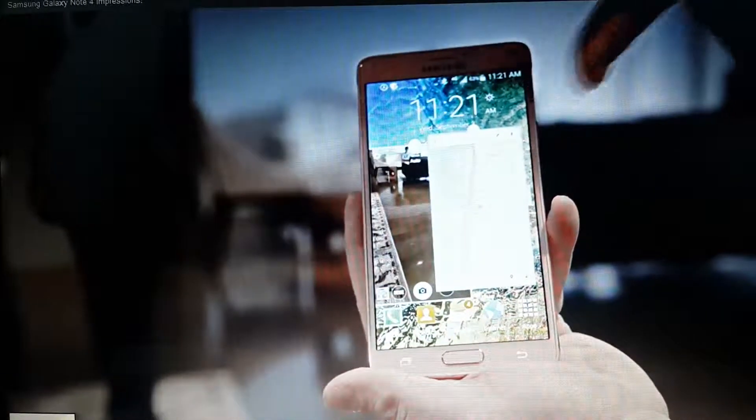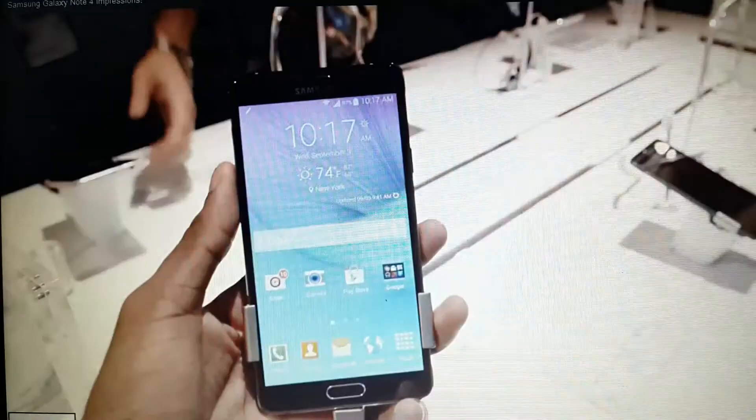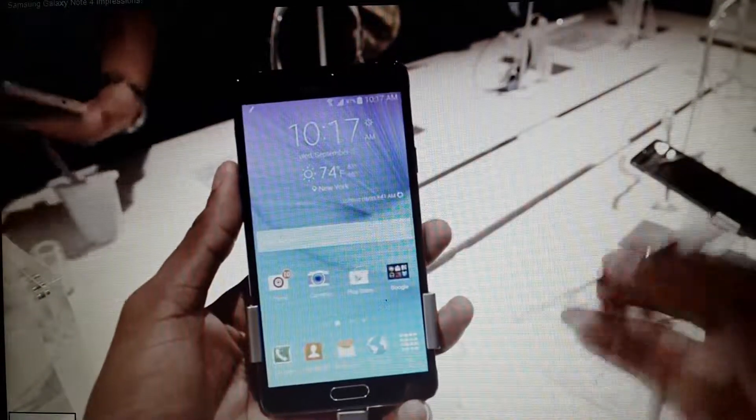For example, you're walking around the city for the first time taking pictures with the minimized camera, but you have Maps in the background open to keep track of where you are. You need stuff like that.